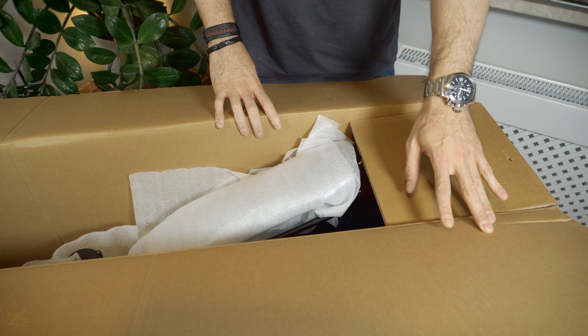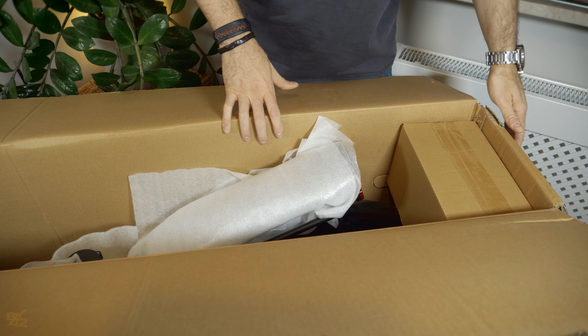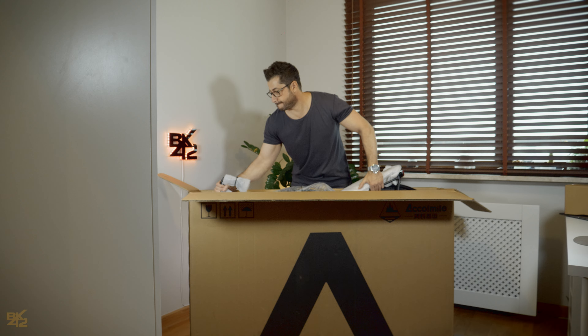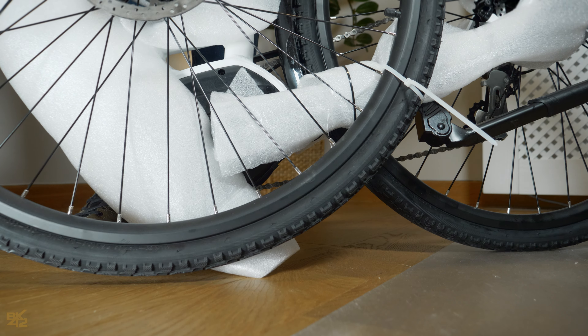Today we will unbox and set up the new Aquamio 700C Electric City Bike. Open the box and you will see the bike itself, along with a small box containing the charger, pedals, and the user manual inside.